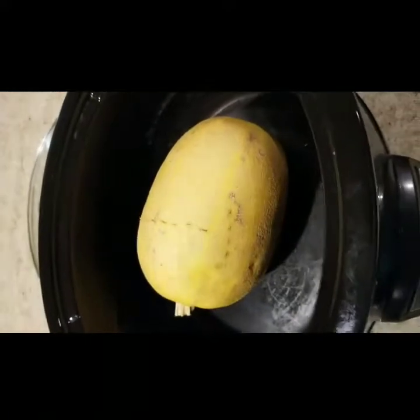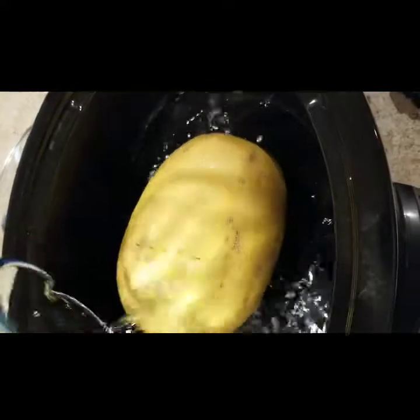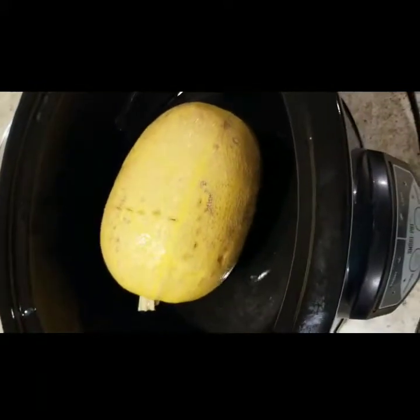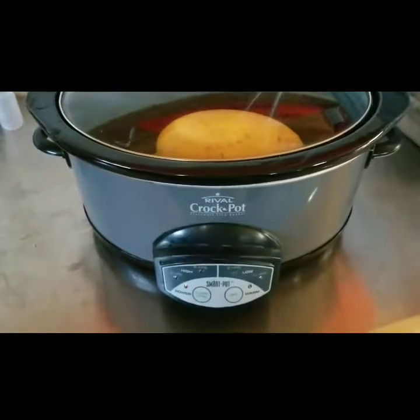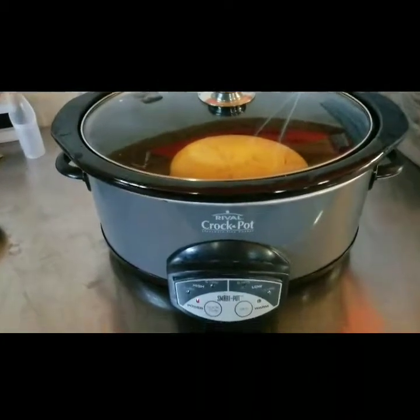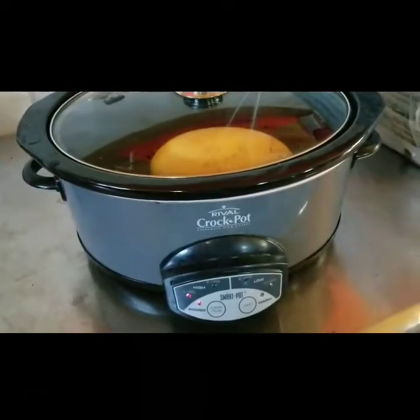So put it in your crock pot and pour some water in — that's going to help keep it from getting dried out. I put in about two cups of water, which is like a good inch in the bottom of my crock pot. I usually cook things in my crock pot outside in the garage because if I smell it all day, I don't want to eat it. I'm going to let it cook on high for four hours.